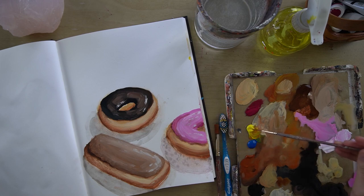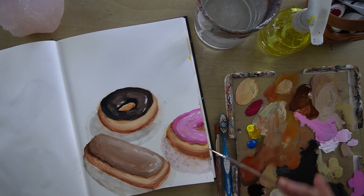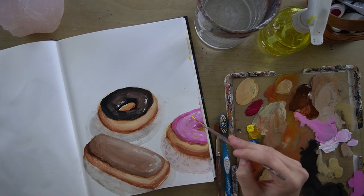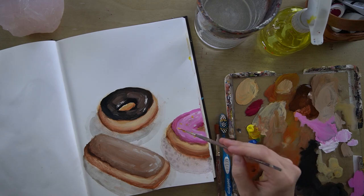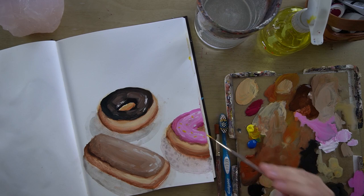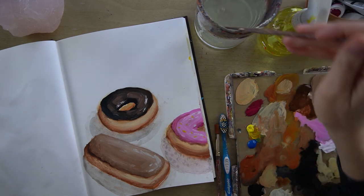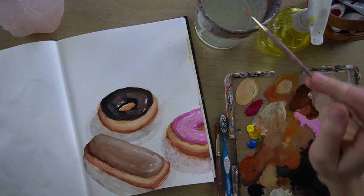To do that, I would just go into the pure color like this yellow, and then just paint these little tiny sprinkles on. They could be round or they could be those long cylinder kind. You can go around and do that if you want. For something like the yellow, it might take a couple of coats to get it opaque.